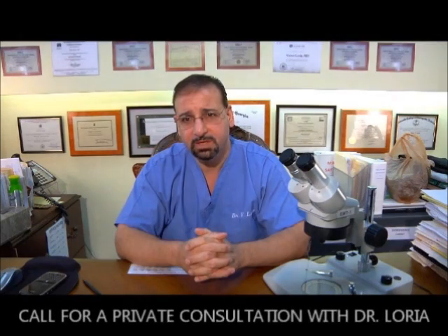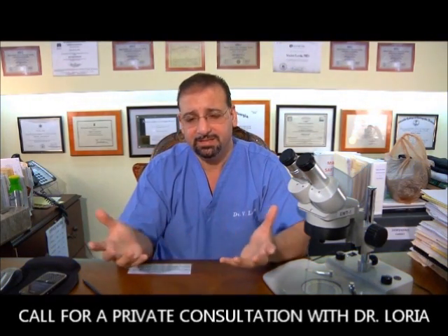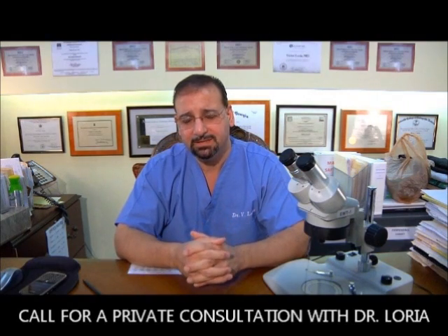That basically covers a rough overview of the Lexus FUE procedure and a brief review of the strip method. We discussed follicular unit extraction involving manual, semi-automatic — which includes my Lexus procedure — and fully automatic approaches. We discussed the pros, cons, advantages, and disadvantages of each procedure. We'll discuss more elements in consultation or I'll put it in print. We'll always update our website content so you can get a better understanding of these issues.